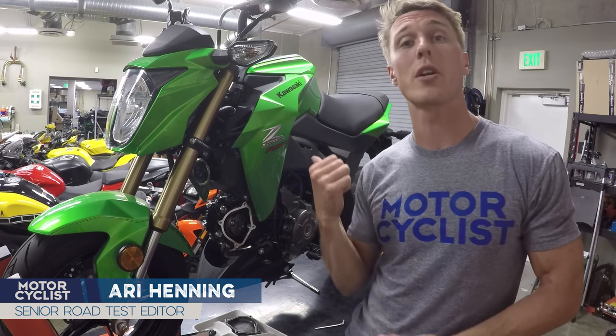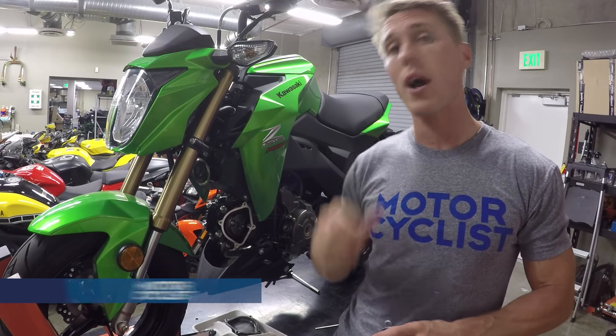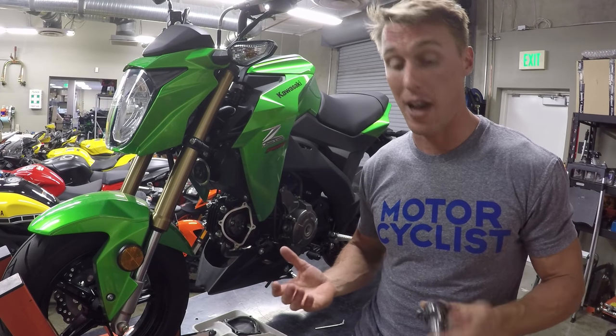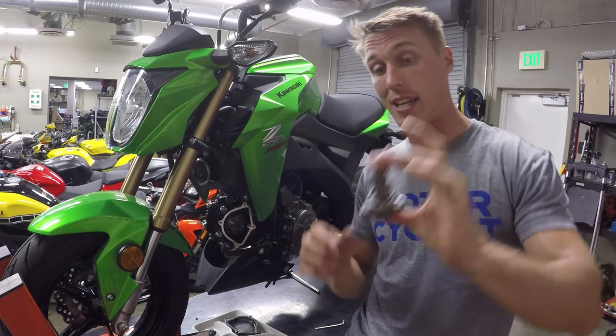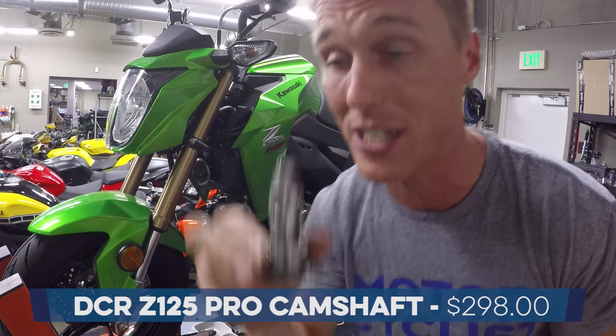Last time we worked on the Z125, I put a Yoshimura RS2 exhaust pipe on it and we gained about half a horsepower. Well, companies keep making parts for the Z125 and they keep sending them to us. So this time, we've got a performance camshaft from Daniel Krauer Racing. This has got to be one of the tiniest, cutest little camshafts I have ever seen.